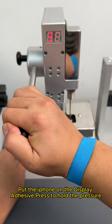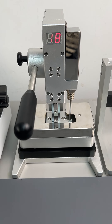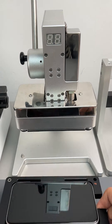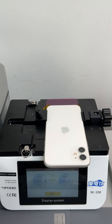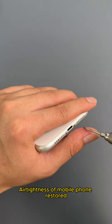Put the iPhone on the display adhesive press to hold the pressure. Test the air tightness after repair. Pressure reached minus 20. Air tightness of mobile phone restored.